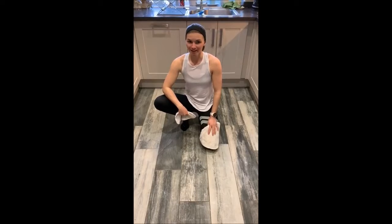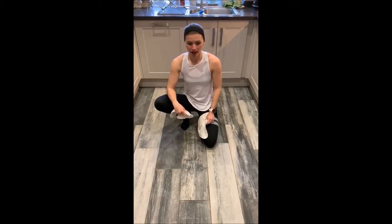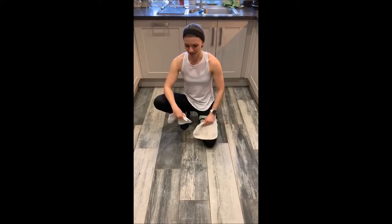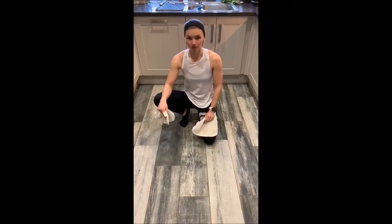All you need for this is two towels or things like this. I just got these from my steam mop — just make sure you're not on carpet flooring. I'll show you this on my kitchen floor now.